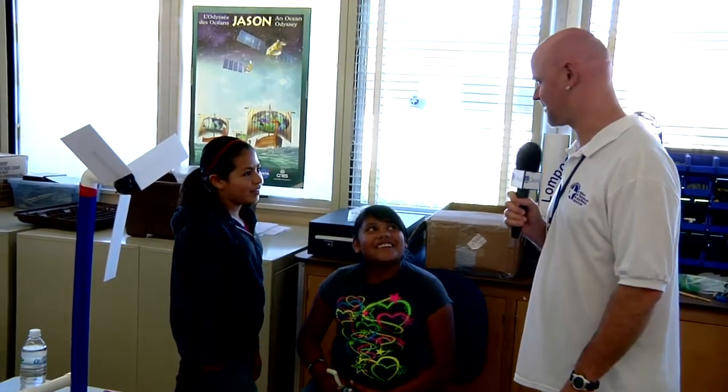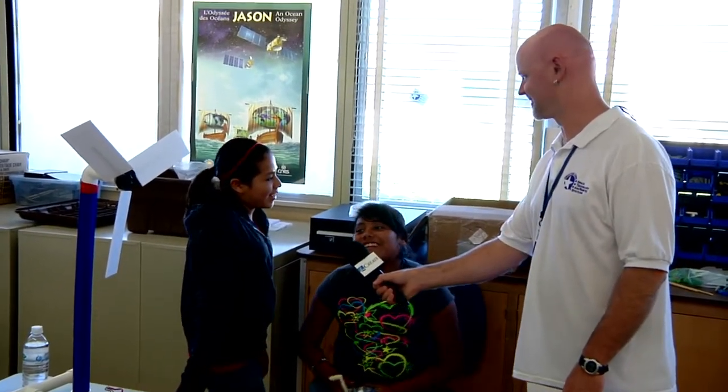Tell me what you've learned about wind energy. It's free, clean, and renewable.